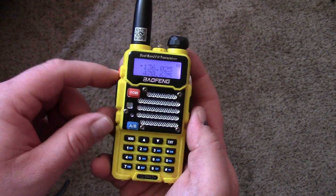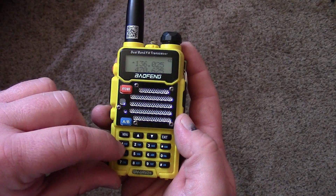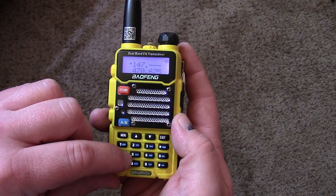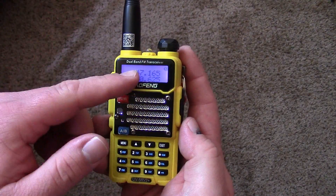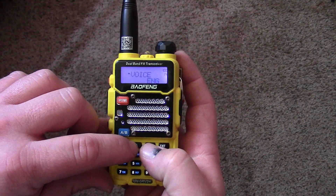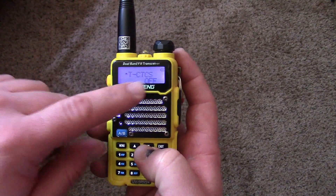Hit Exit and we are back in frequency mode. Now punch in whatever your repeater frequency is. That repeater is now in there and we are listening to that repeater. Next, if your repeater has a CTCSS or sub-audible tone, go to Menu 13.